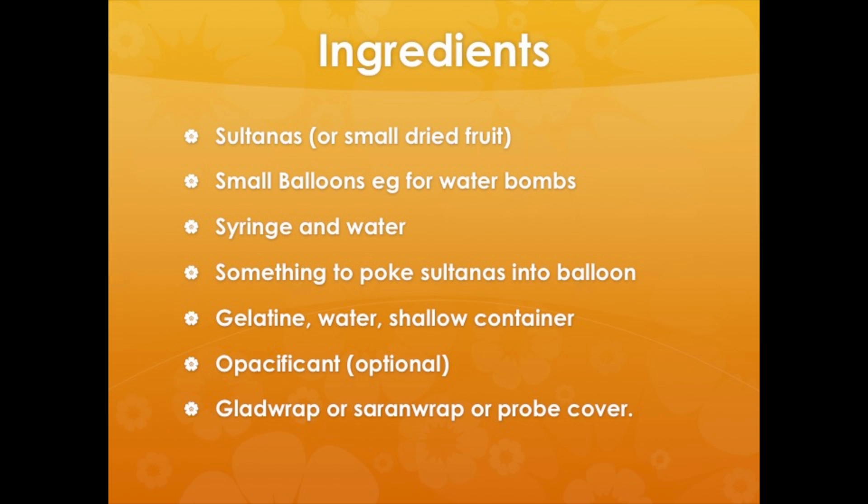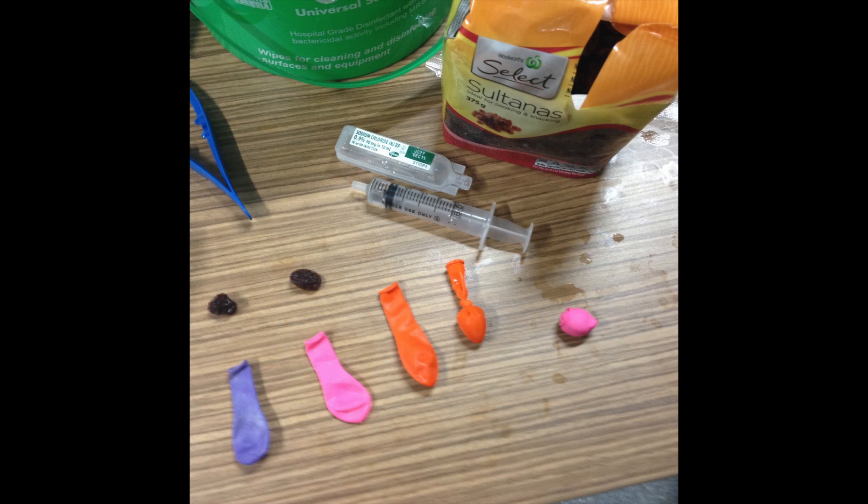The ingredients are simple — anyone who makes ultrasound models in the kitchen will have these things available. You take the sultana, poke it into the little balloon, put a little bit of saline around it to remove the air, then tie a knot at the base and fold the tail back over the balloon.